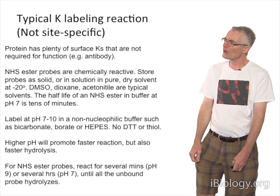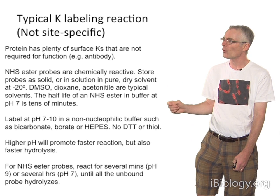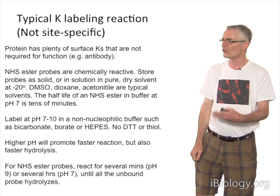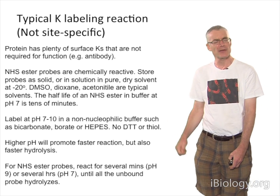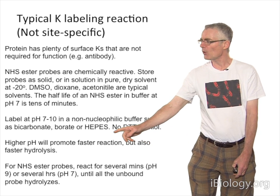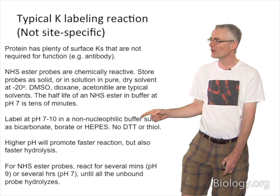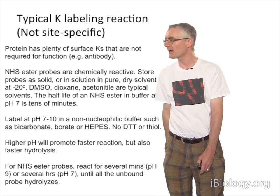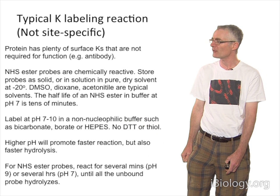These NHS ester probes, unlike the thiol probes, are quite chemically reactive. It's important to store them in a high-quality dry solvent. DMSO is the most common, or dry in the freezer. We often aliquot them in DMSO and store them at minus 20. You want to label at neutral pH or above, using a non-nucleophilic buffer — we often use HEPES in my lab, bicarbonate, or borate. It's important not to use DTT or thiol, as they'll decompose the probe.